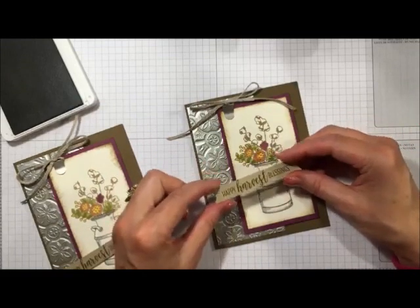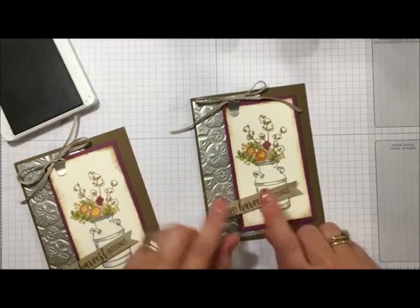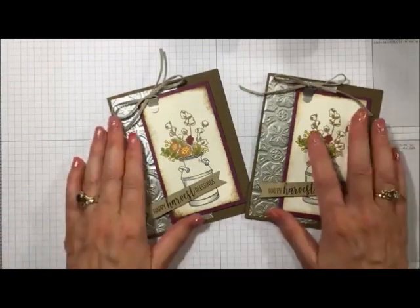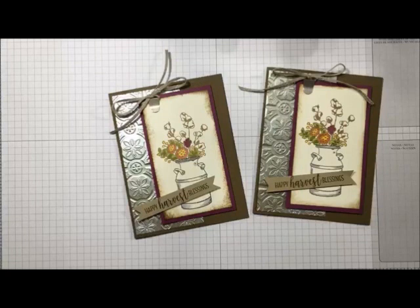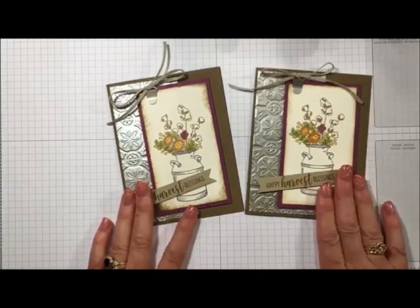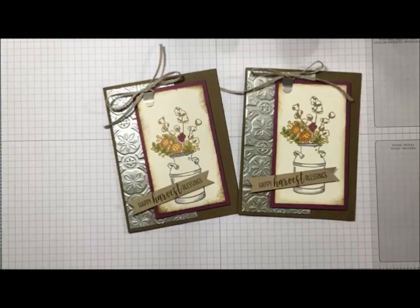I hope you've enjoyed this! I've truly enjoyed having you here today. Thank you for joining in. If you're interested in learning more about this card, I'll have it up on a blog post where you can also place your Stampin' Up! orders to get your very own Country Home stamp set and all the lovely things we used today. Have a great day — I truly appreciate you!